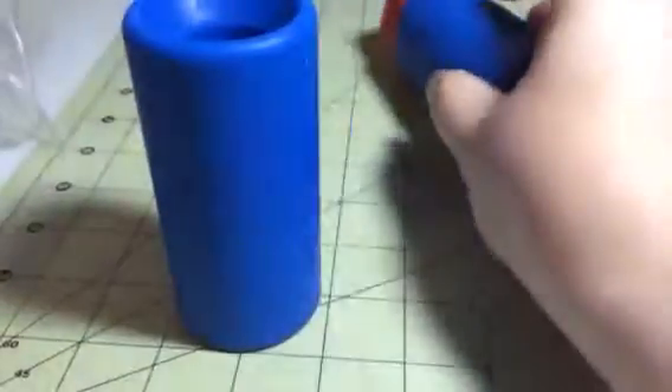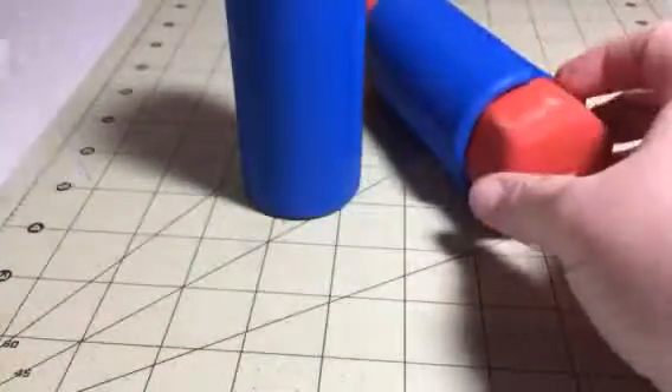Hi everybody, this is Bethany from Sue's Sakes Diva. Today I'm reviewing Rock Claws and these are their Arm Blaster Fat Grips.